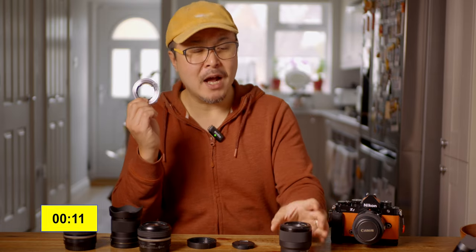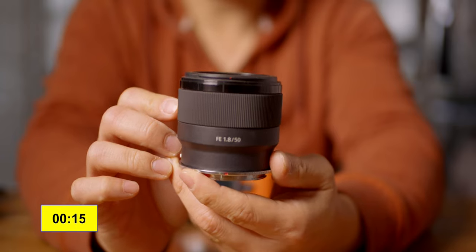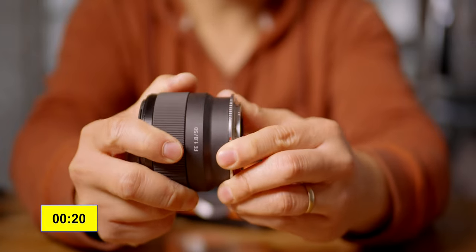I think it is a must-have for any Nikon Z camera owners. Why? Because this ring allows you to use any Sony E-mount lenses — not just mount it, but use it for full compatibility. Imagine that.